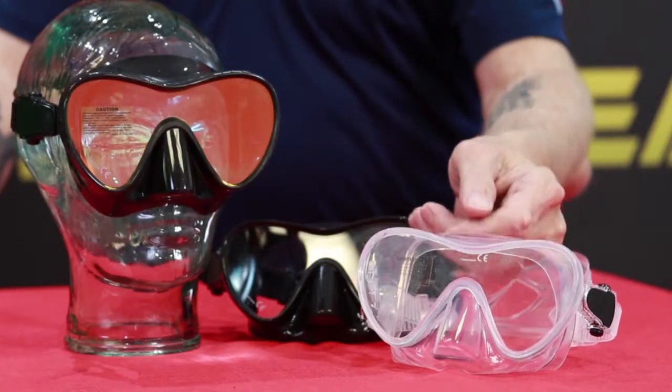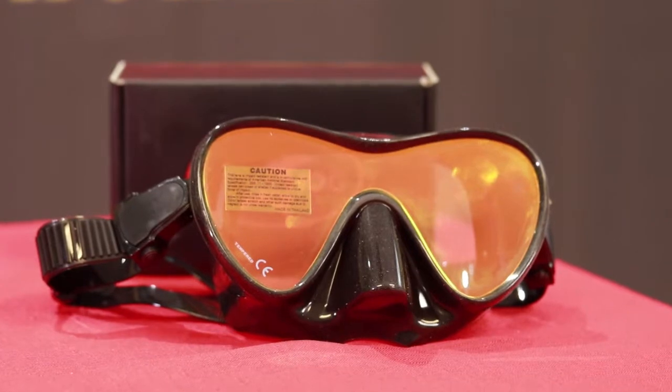This mask has been extremely popular and comes in a clear version, totally clear, and a black skirt with clear lens, and now today it comes in the new Revo Coated Lens. The term Revo is actually a marketing term, but the actual coating comes from NASA technology. They used it in satellites to help reduce glare on weather satellites, and it has since moved into skiing, motocross, and of course scuba diving.